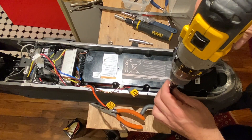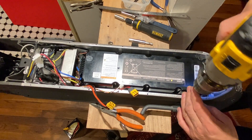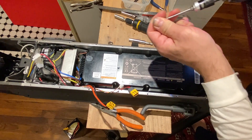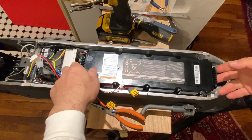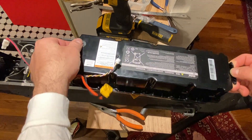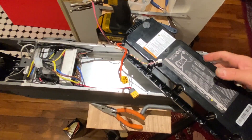Next, we remove all the screws around the battery that hold it together, then remove the battery from the scooter. As we can see, there are the three connectors previously mentioned.